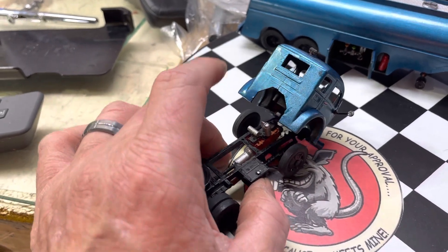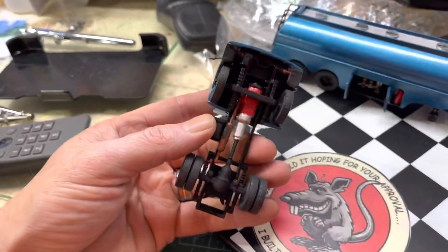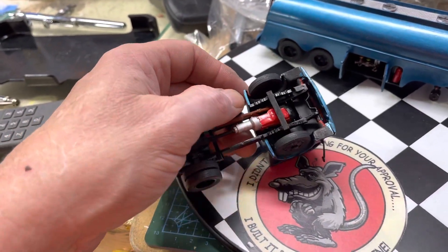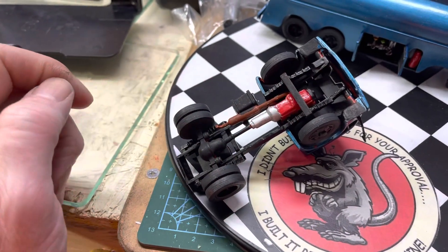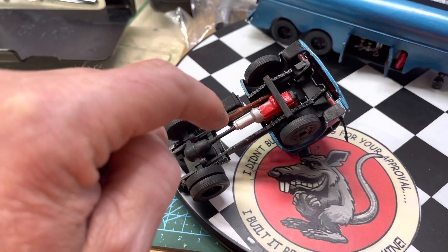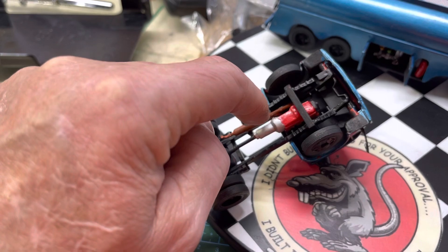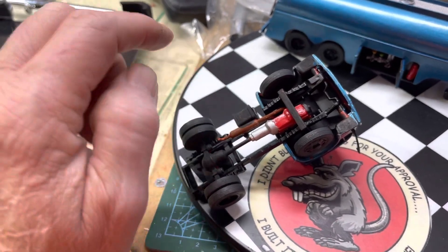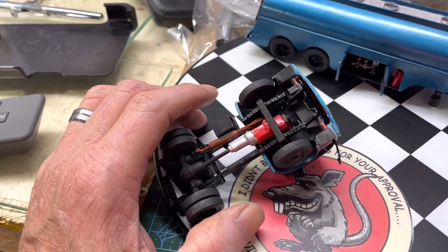Did weather up the engine a little bit. The front axle - they want you to put the motor in from the bottom side, glue the muffler down to the pin. I snapped the exhaust doing that.